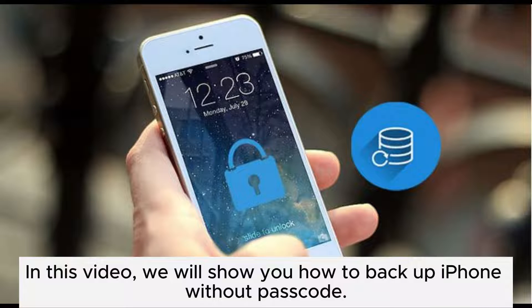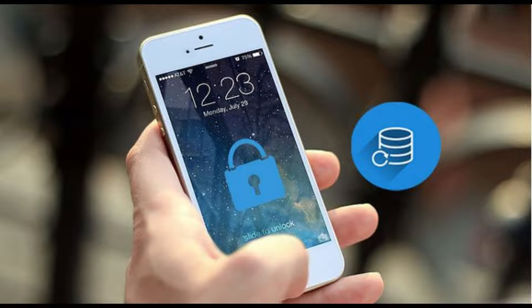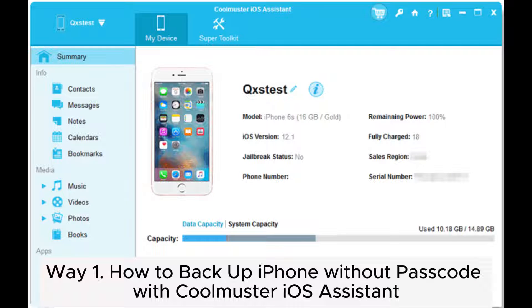In this video, we will show you how to backup iPhone without passcode. Way 1: How to backup iPhone without passcode with Coolmuster iOS Assistant.